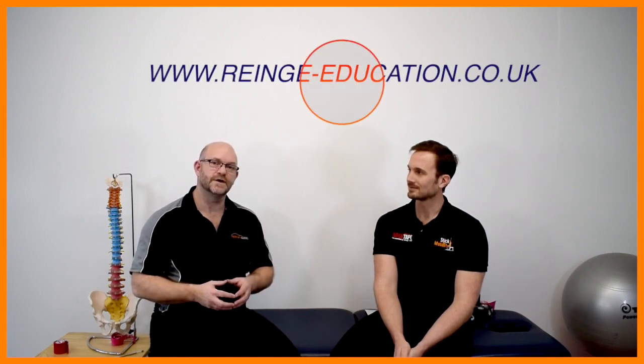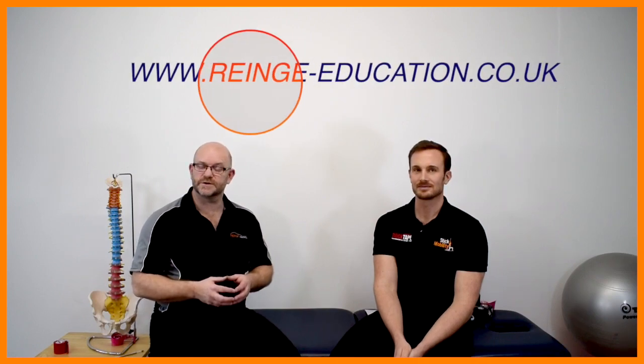If you want more information on that, follow the links below, subscribe to our YouTube channel or go to www.rangeeducation.co.uk. And for more information on Rock Tape products and education please visit rocktape.co.uk.